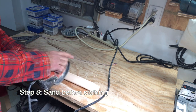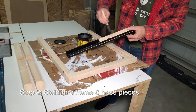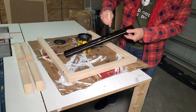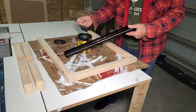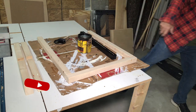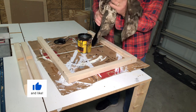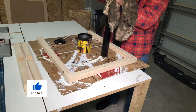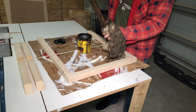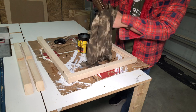Step eight: sand before staining. Step nine: stain the frame and base pieces. That's as fast as it goes on — you take it off. Got my staining shirt. I don't think I'll be wearing that to the prom any time soon. Jacobean — look how that brings out that pine grain.